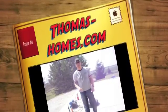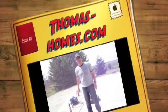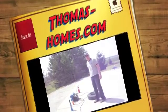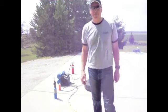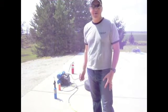Hey everybody, it's Mark Thomas here at Thomas Homes, and I'm here to show you today a method of how to get a tire back on the rim. This is a mobile home tire — it's a number 8 tire, or they call it an 800 series tire.